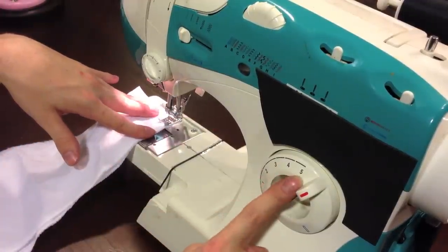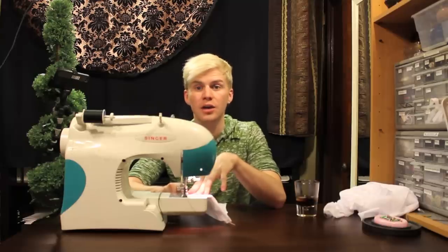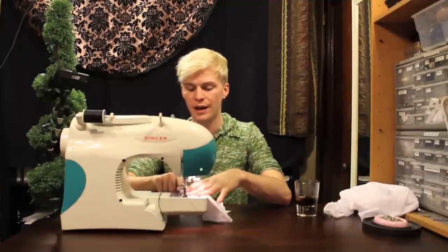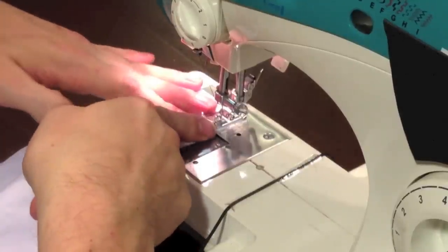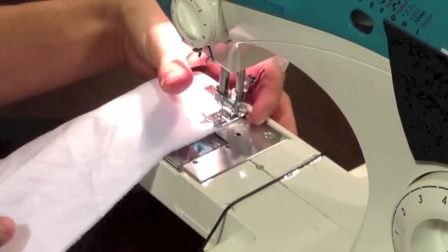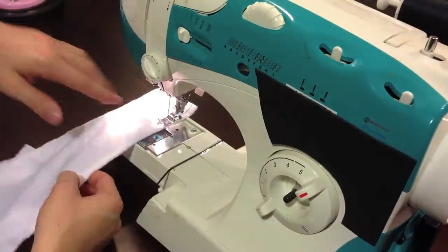I'm on a stitch length of five and a stitch width of straight — or zero. When I'm stitching two pieces of fabric together, you have something called seam allowance. The seam allowance is the width from the edge of the fabric to where you're sewing. My seam allowance here is the width between the center of the foot and the side of the foot. You can see on your machine that there are little nicks so that you can gauge how big your seam allowance is.